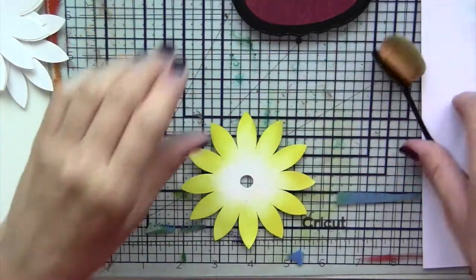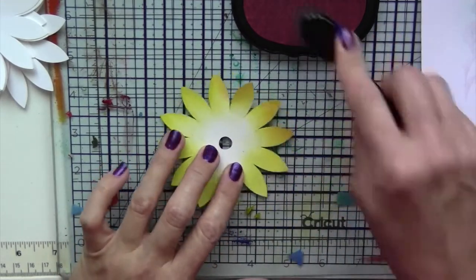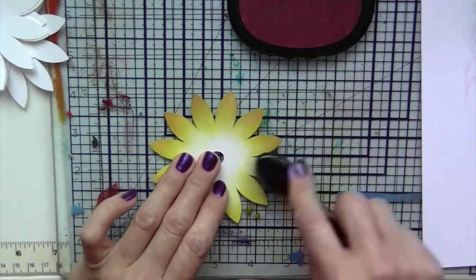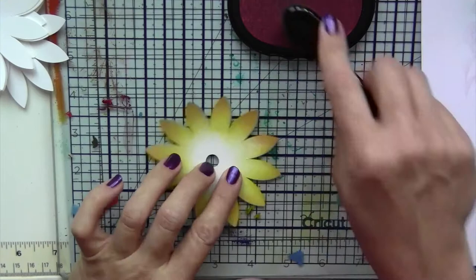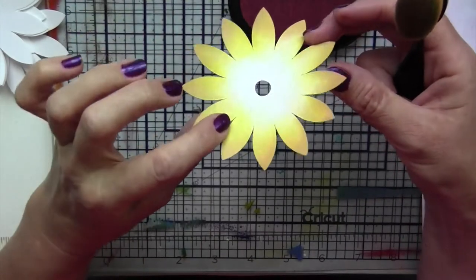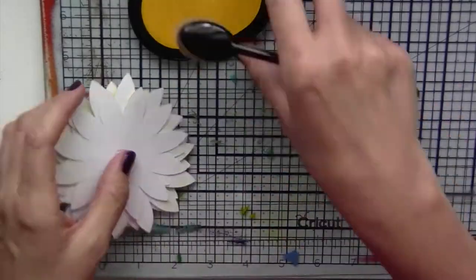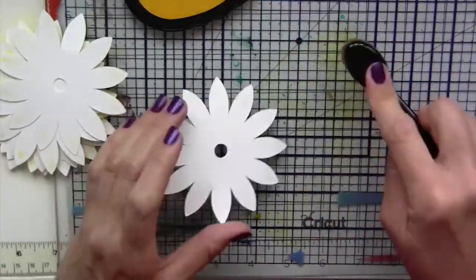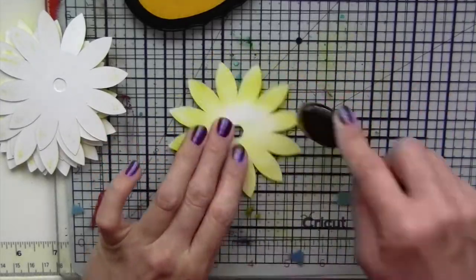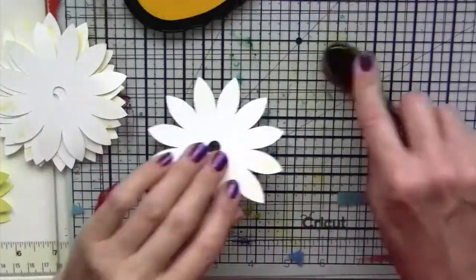On the backside, I'm adding a little bit of color to it so you can see just some color, because as we shape the flowers you'll be able to see the backside. In addition to the yellow, I'm using some of the pink on the edges just to add a little more interest to the color of the flower.